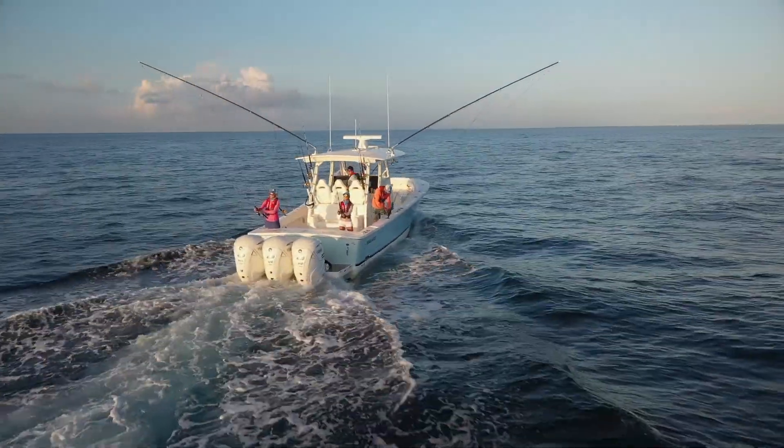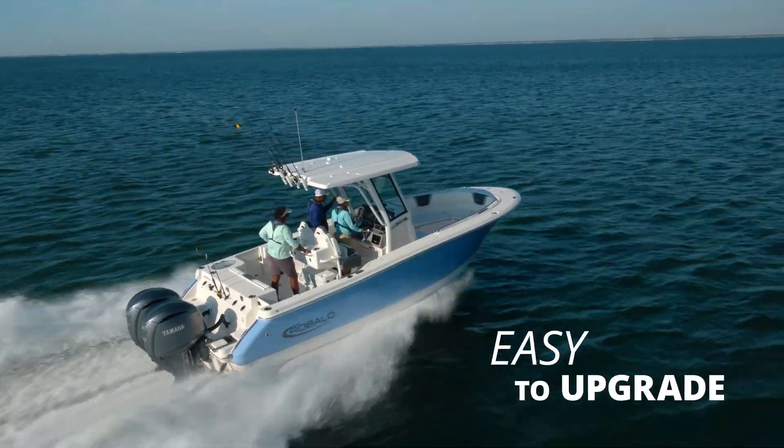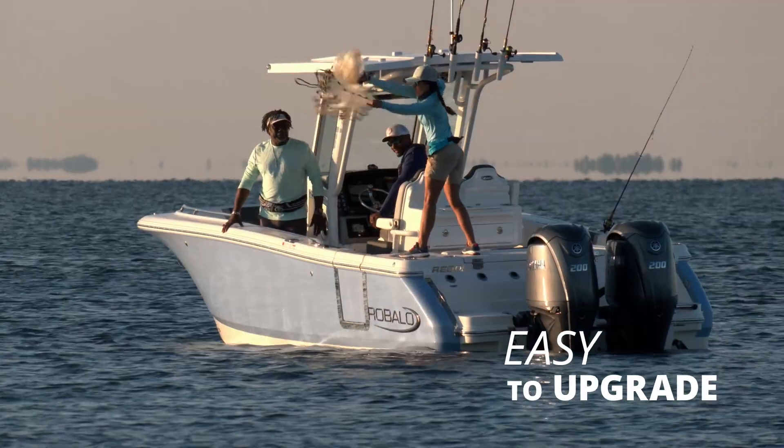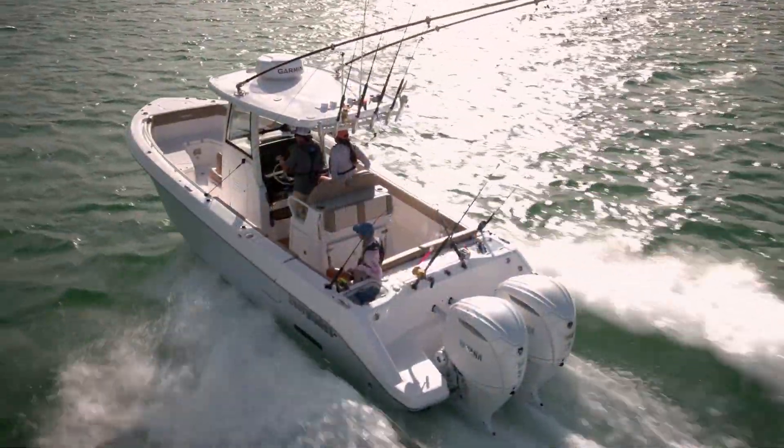Further, the new Helmmaster EX digital electronic control can be easily installed as an upgrade to existing Yamaha DEC applications, making possible a wide range of repower options.